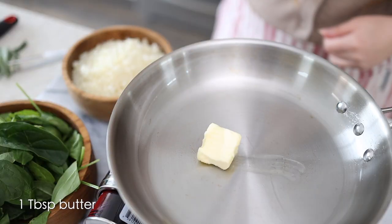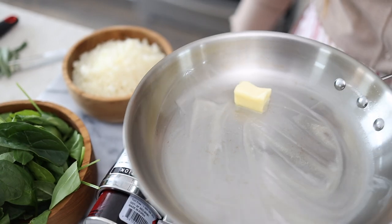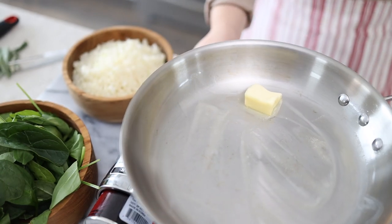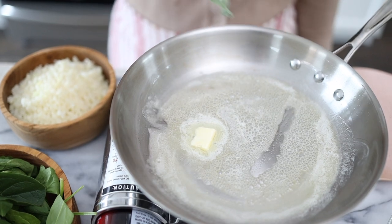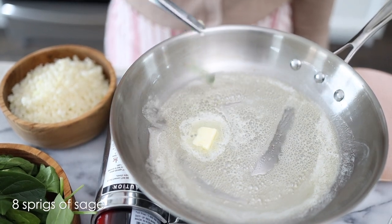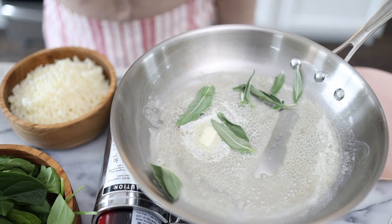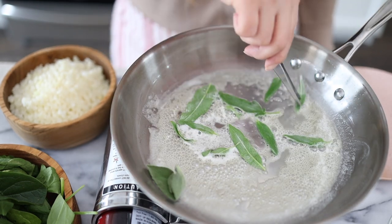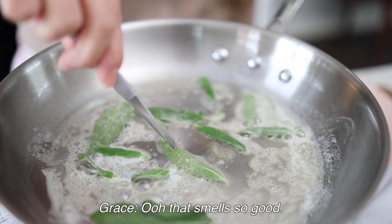Now we're moving on to the risotto part, which is my favorite. We're going to start by adding a tablespoon of butter and cooking the sage — we'll take it out afterward to use as decoration later. I'll have that at medium heat. The aroma of the sage in the butter with the cauliflower rice is so good.